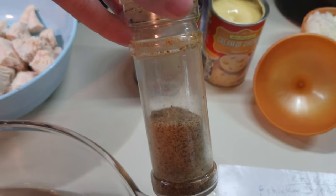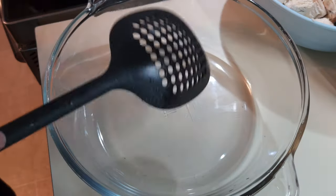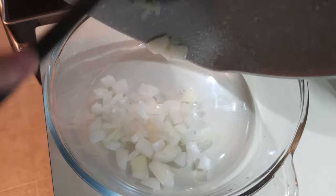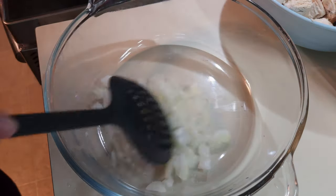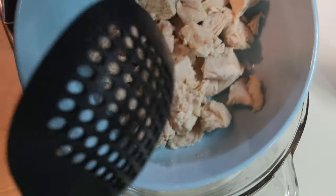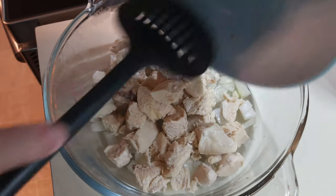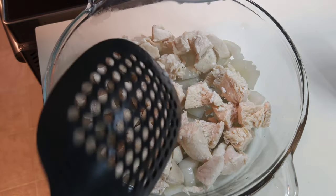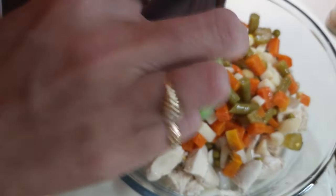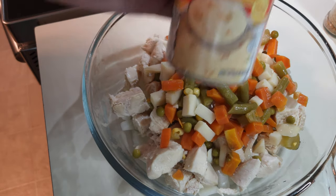Let's go ahead and get everything mixed together and get everything into the baking dish. I'm going to add these sautéed onions — you just want to sauté them a little bit because it gives them a sweeter taste. This is the chicken that I have cooked and cut up into portions. I'm going to pour them into the dish. Mixed vegetables are going in next.